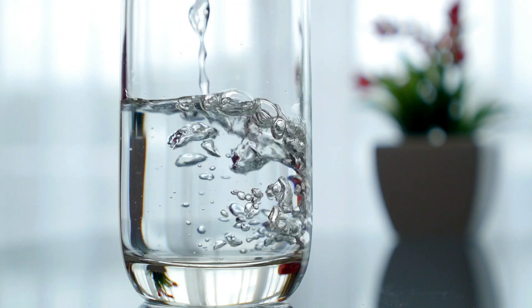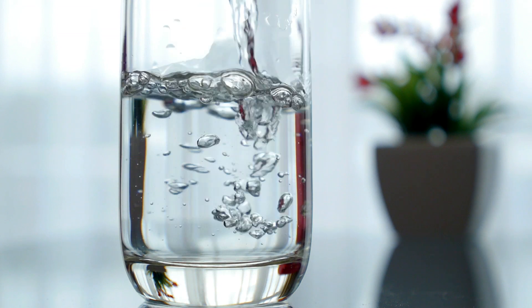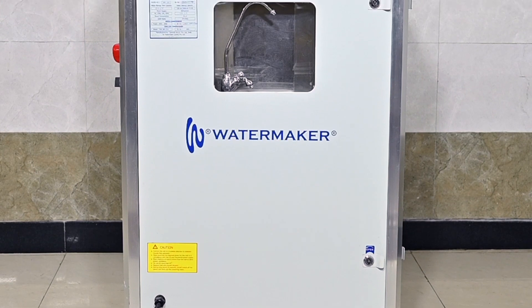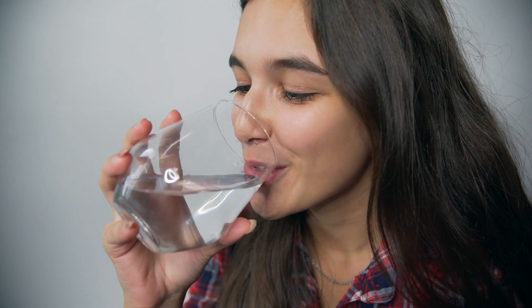Water in this glass is normal drinking water. What if I tell you it has been collected from the air? Aren't you surprised? Have you ever heard of a machine that makes pure filtered drinking water from air? Let that sink in for a minute.